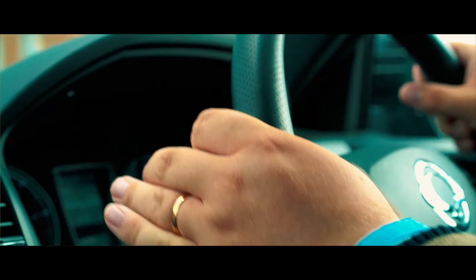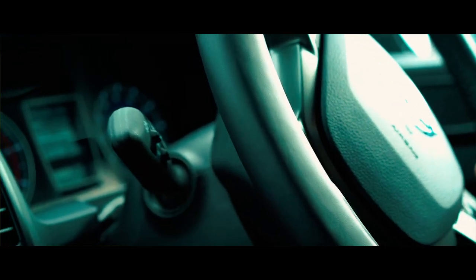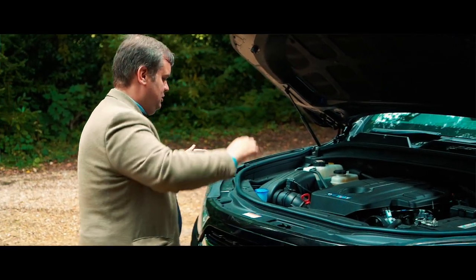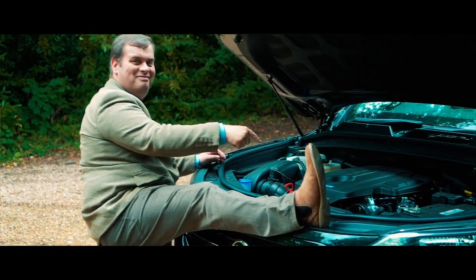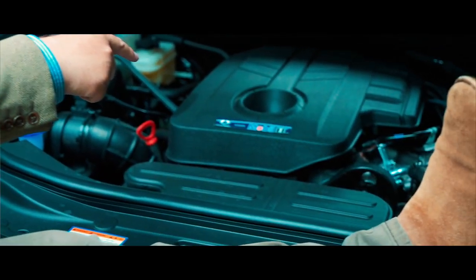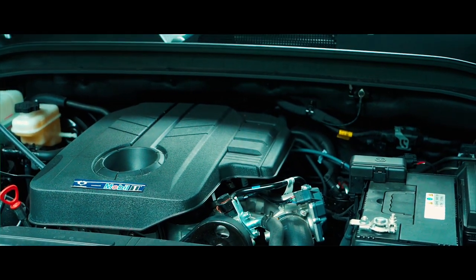The only powertrain available with the Musso in any model is a 2.2-litre diesel generating 178 horsepower — the same engine found in the Rexton, the previous-generation Korando, and the Turismo. In this particular application it produces 420 Newton metres of torque, and we have a six-speed AISIN automatic transmission.